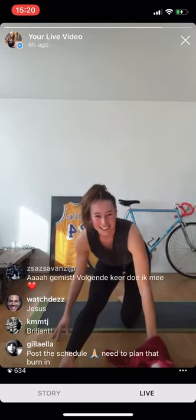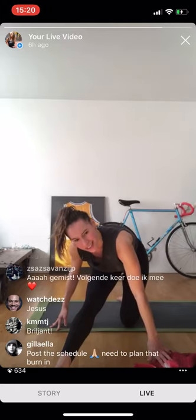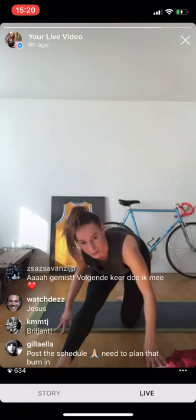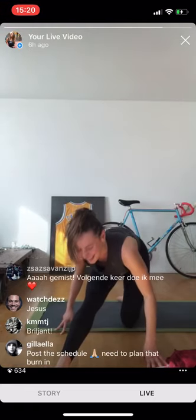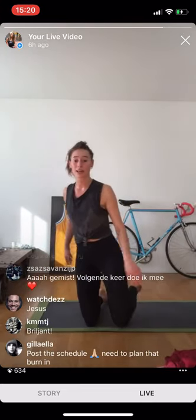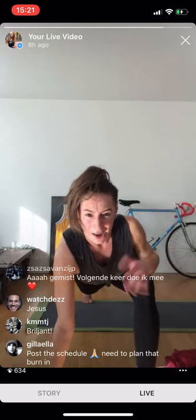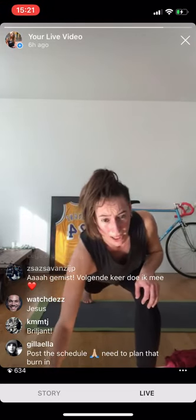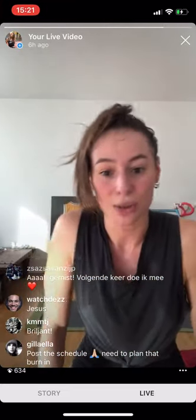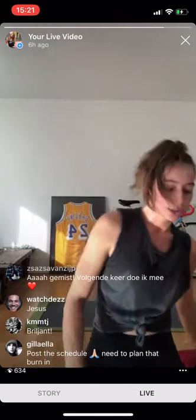What a difference it makes to start my day this way versus not moving my body — it just hurts when I don't move. It's made to move. We're switching to the other side — only when you're ready. Coming into that lunge position, putting your foot down on the floor, knee off the floor if you can, opening the heart.